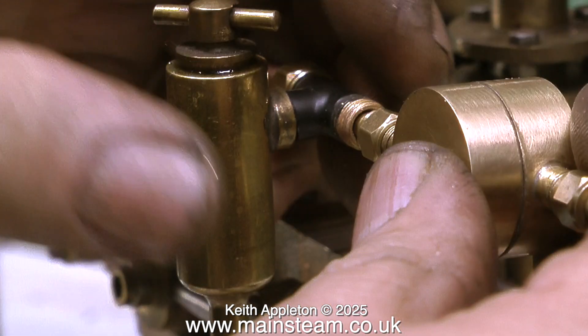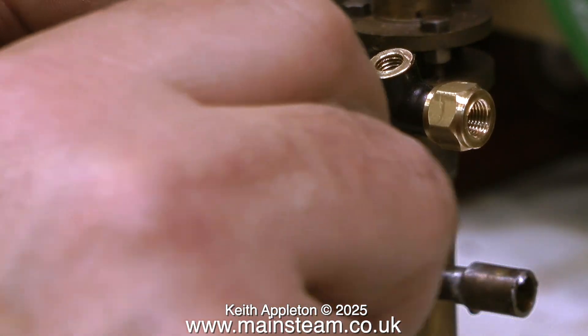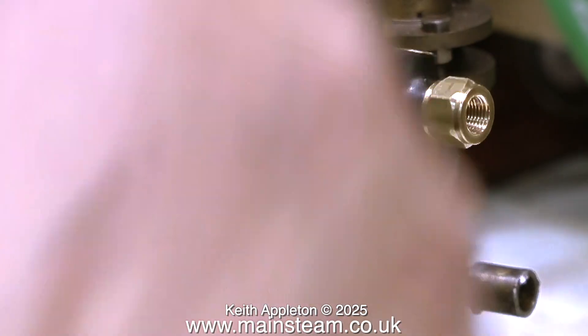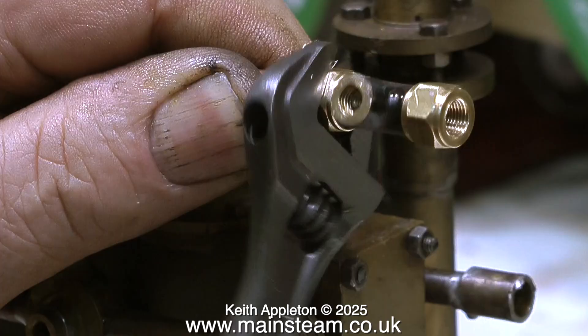This is a slide valve regulator and it has to be fitted in this position. I was going to make a five-sixteenths by thirty-two to quarter by forty adapter at this point but then I thought of a much better idea. So I removed the tee piece then threaded the other end in exactly the same way as shown previously. And now comes the final assembly.